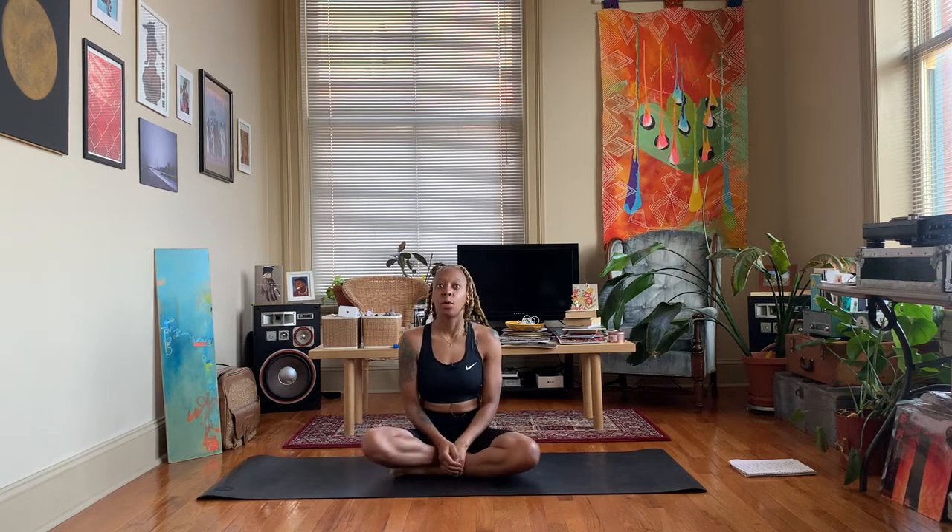Hey y'all, Nico here, welcome back to my channel. Today's video is a mood boosting yoga sequence. As we start to move into those colder months, sometimes the weather changes and daylight savings time getting darker earlier can have an effect on how we feel. I wanted to do a quick yoga sequence just in case you're starting to feel stress, anxiety, and depression symptoms set in.